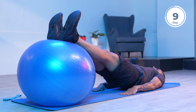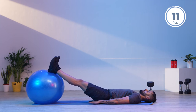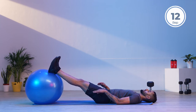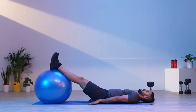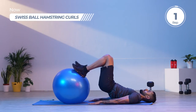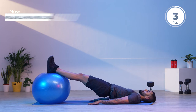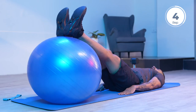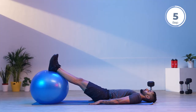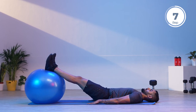Nice and slow — you do not want to rush into the movement. For set number three, maintain the same posture and form throughout. Stay in complete control by breathing in a nice and rhythmic manner. Exhale while you pull the ball towards you and inhale while extending your foot and rolling the ball away. Good breathing helps stabilize the body, so always maintain good breathing during your movements.